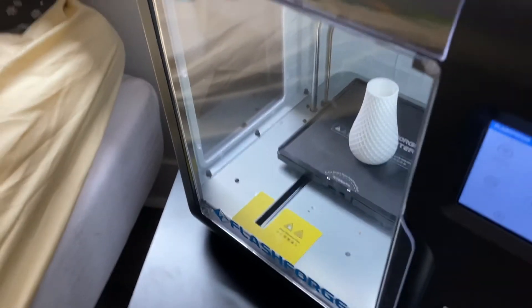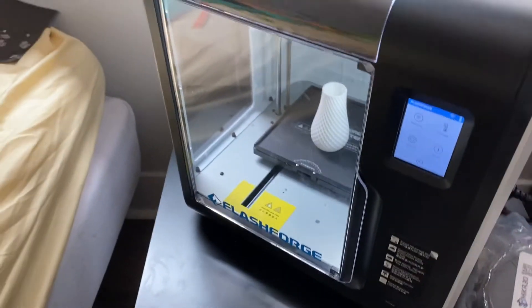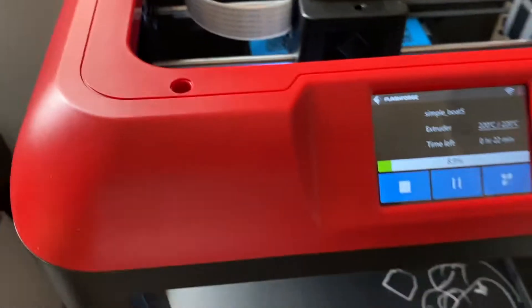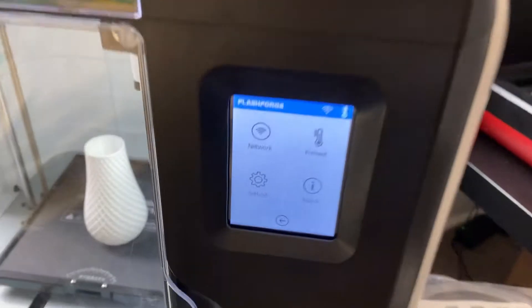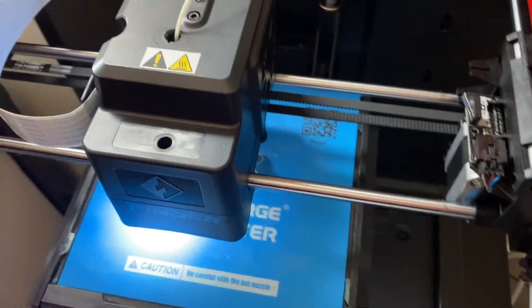We'll be comparing quality and print time. One definite advantage of the Adventure 3 Lite over the Finder is that it heats up way faster since it's sealed. The platform is also removable, flexible, and heats up too. Both printers share features like preheating and Wi-Fi, and you can use FlashCloud to monitor them. The Adventure 3 Lite version doesn't have a camera, but the Adventure 3 model does. Let's start the timelapse of the Flashforge Adventure 3 Lite.